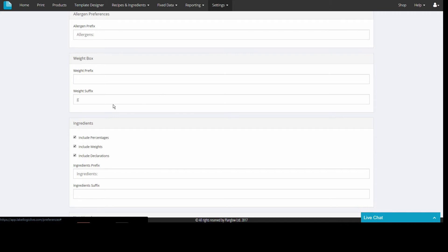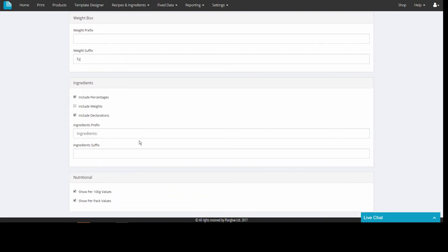So you can do things like add prefixes or suffixes for the weight, or include or exclude information such as the percentages from the ingredients field. By default the nutrition box has columns for both 100 gram values and per pack, and either of these can be hidden by unticking the box.